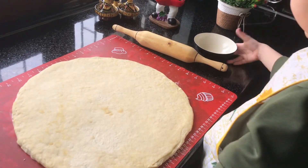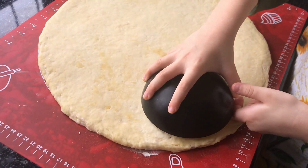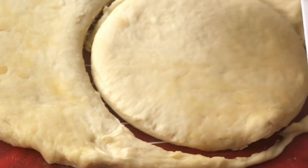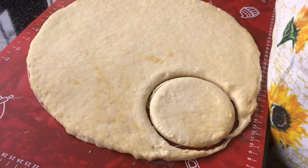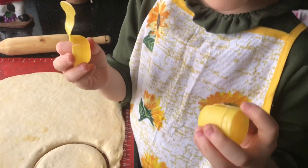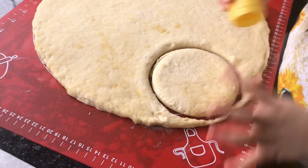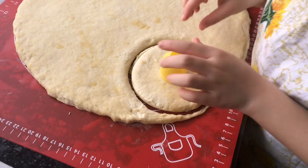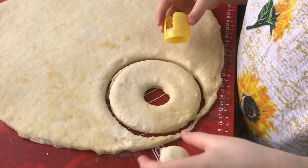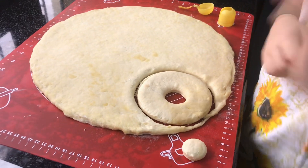Now I'm going to take the dough and cut it out. How are we going to cut the middle? Like this. Okay, which part do we need? This one. Okay, the first doughnut is ready!